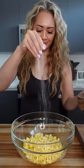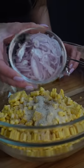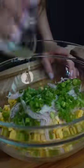We're going to season the kernels and add some thinly sliced shallots, scallions, and minced garlic. Give it a toss.